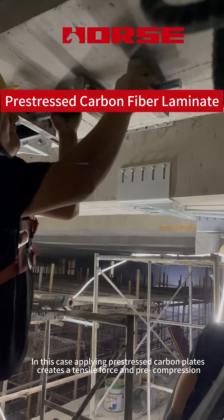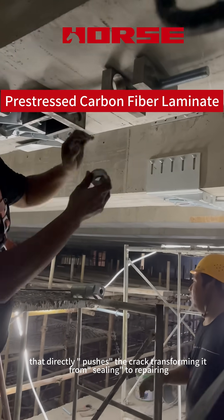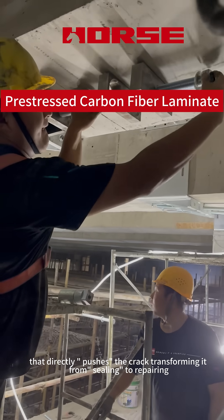In this case, applying pre-stressed carbon plates creates a tensile force and pre-compression that directly closes the crack, transforming the intervention from merely sealing to actually repairing it.